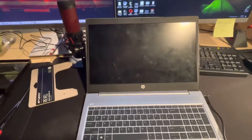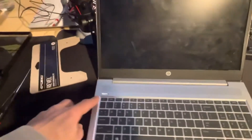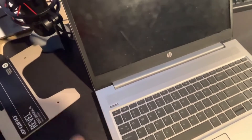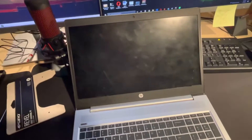Since it's not working, the best way to start is to unplug the power and make sure the computer is off by simply pressing and holding the power button until it goes completely off.